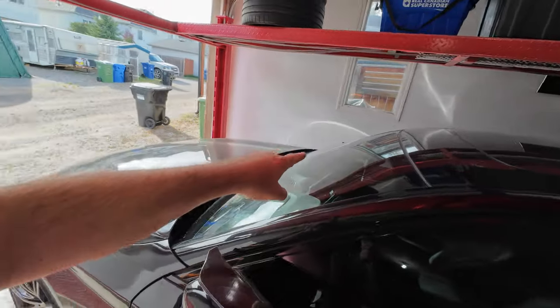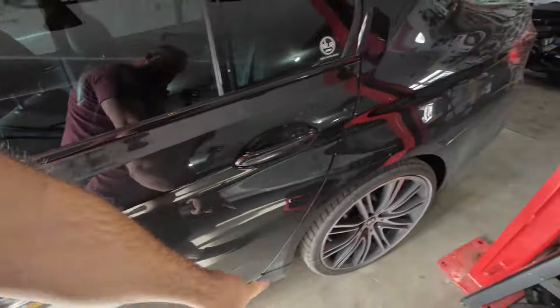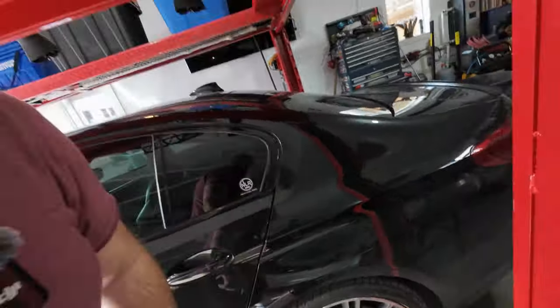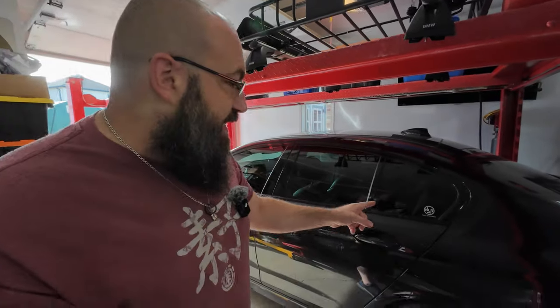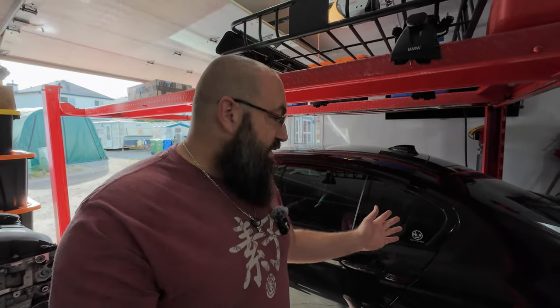We've got a bunch of bugs from the trip on the weekend and a nice thick layer of dust. As you can see it's disgusting - being that it's black it's going to stay dirty no matter what you do. So first and foremost we're going to take it to a car wash, rinse it off. The vehicle gets driven rain, shine, dust, snow - it doesn't matter. I have lots of vehicles but it still gets used.